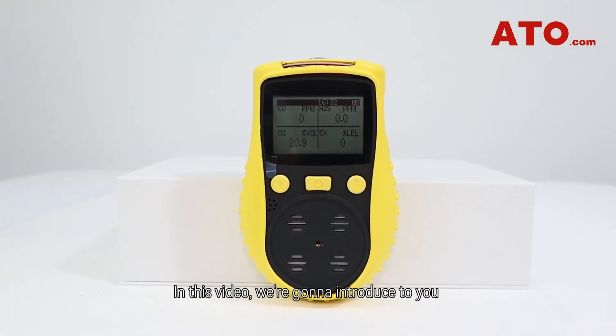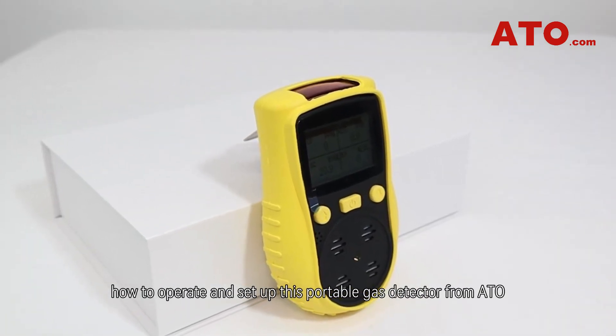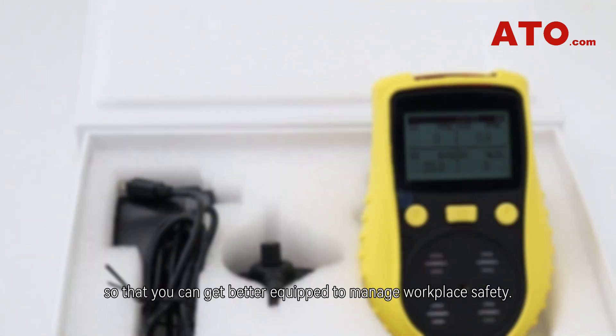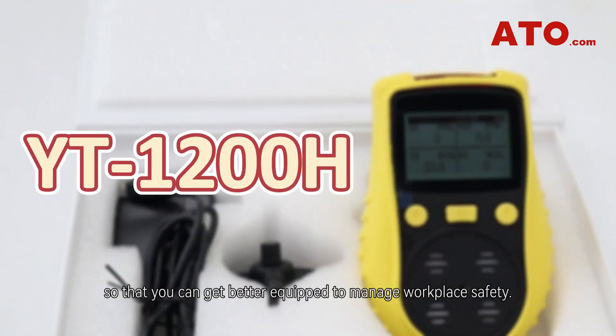Hello everyone. In this video we're going to introduce to you how to operate and set up this portable gas detector from ATO, so that you can get better equipped to manage workplace safety.